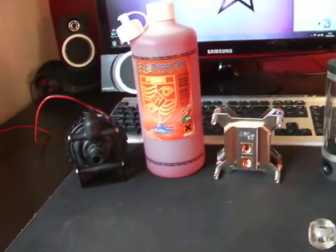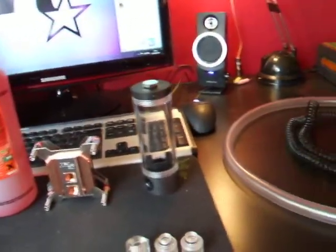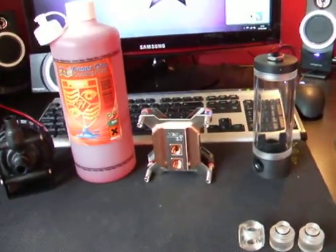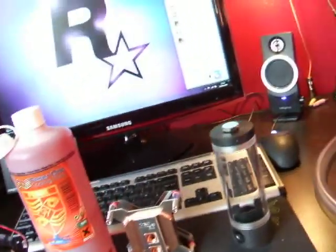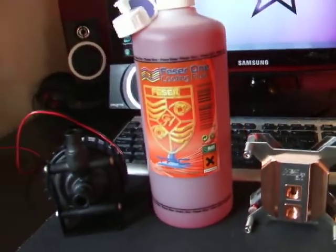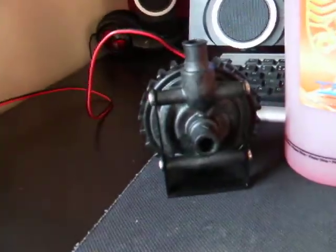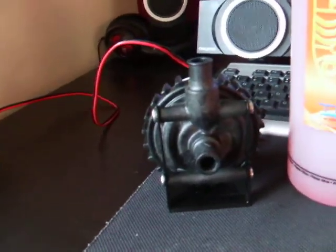Hi guys, currently sitting here with not much to do, so I decided to tell you what I've got and what I need for my water cooling system. I have my reservoir, Heatkiller 3.0 copper, Fezzer 1 liquid cooling fluid — and that glows UV red — and the Swiftech MCP655 pump.